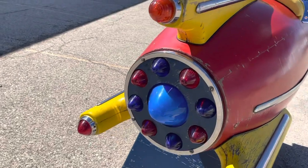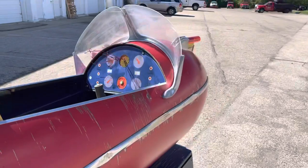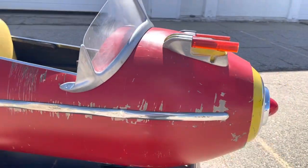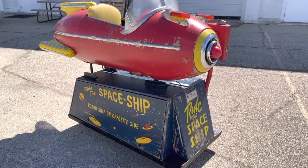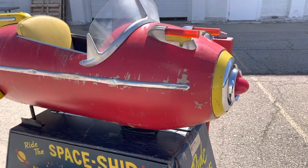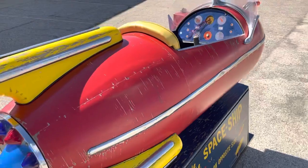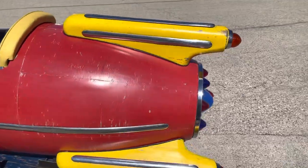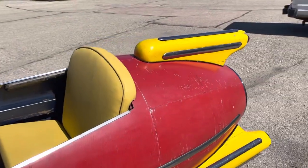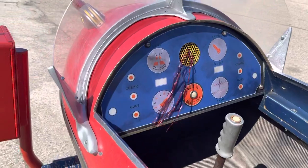Hard to see all the lights flashing, but there you have it — Bally's Spaceship. If you're in the market for a rocket ship kiddie ride, if you have one for sale or you need one restored, please give us a call. We're located in Chicago, Illinois. Our phone number is area code 630-624-7466. Thanks for watching, and make sure to subscribe to my channel so you can see all the new machines coming to the warehouse.